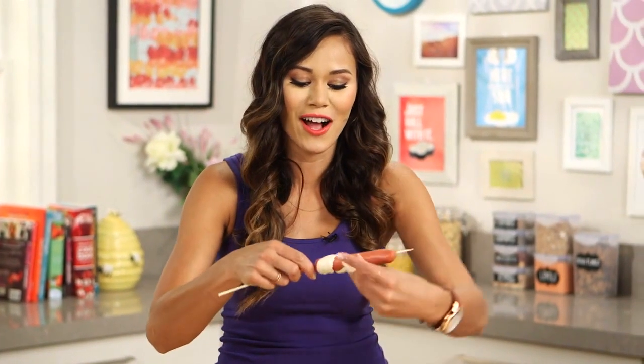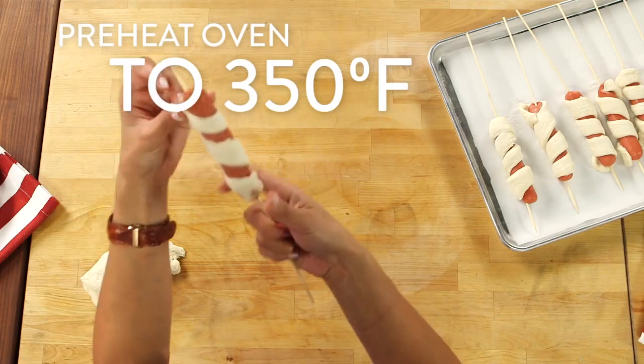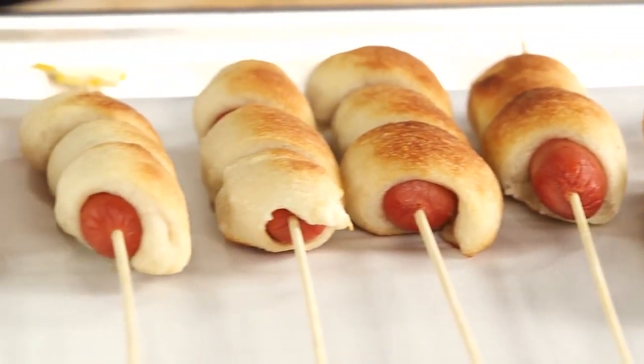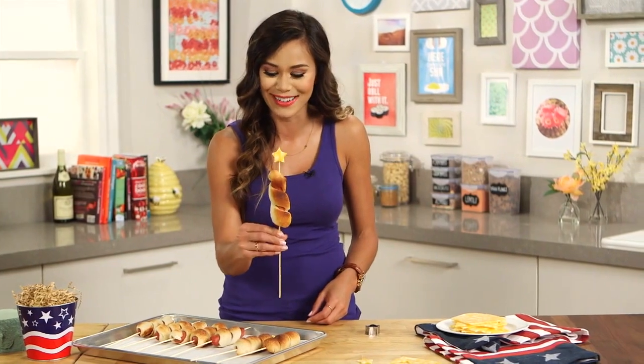And then once you've wrapped all of your hot dogs, you're just going to put these into an oven that's been preheating at 350 degrees for about 20 minutes, or until the bread is golden brown. These smell so delicious, but there's still one final touch we have to do — putting the star on top of the firecracker.